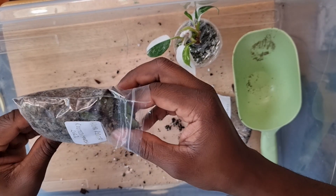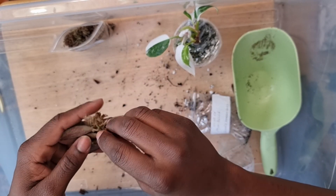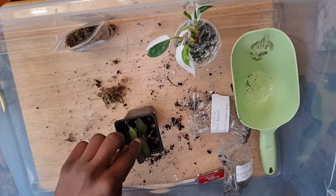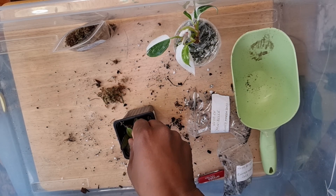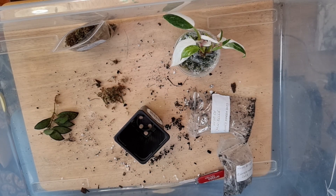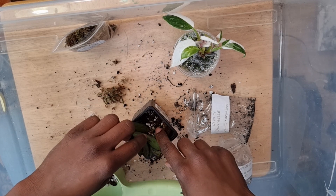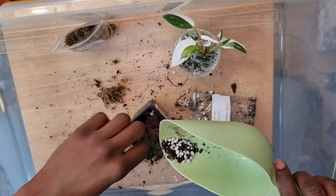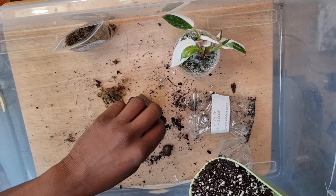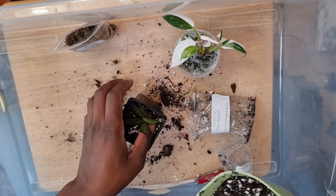This one is the Hoya Rotista. I'm going to carefully take this one out of the moss and remove as much of the moss as possible. I think I'm going to try to bury it on its side because the roots are growing out on the stem — so instead of putting it straight down, I'll put it on its side. I'll grab some more of my Soil Ninja mix and place it like so, then add some more just to backfill. That's good to go.